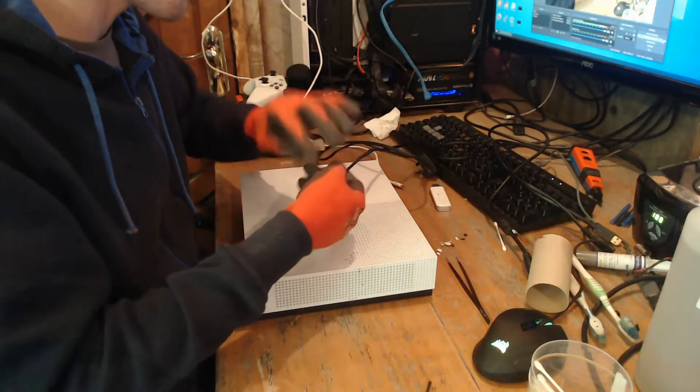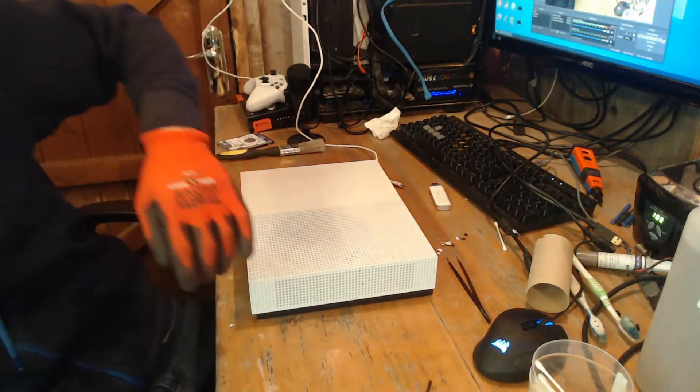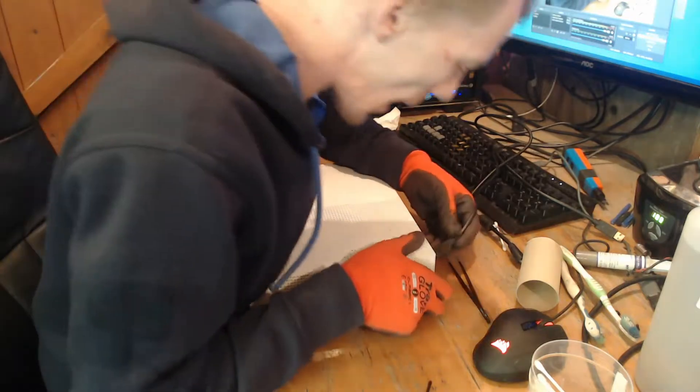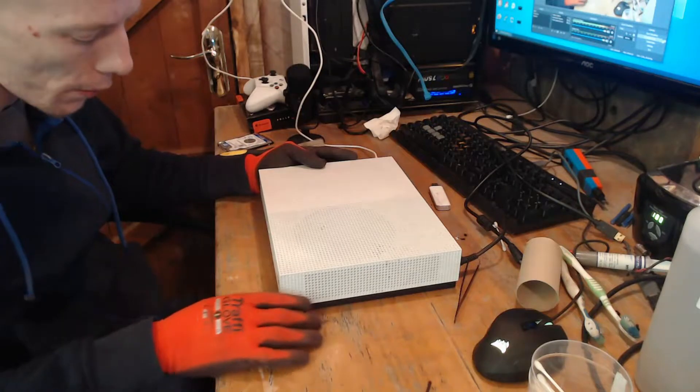But first of all, as always, let's just get the power lead in — that one's not plugged in, but let's get this one. This one is plugged in, and yeah, I can hear the little feats from the power supply, which means there's power going to the power supply.